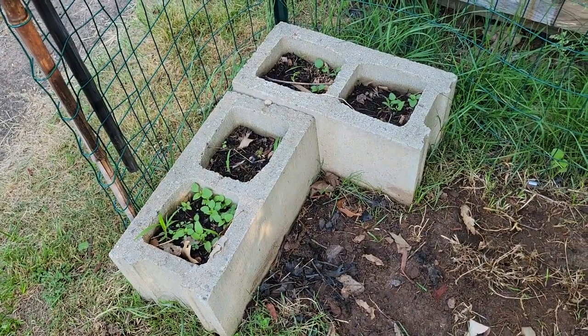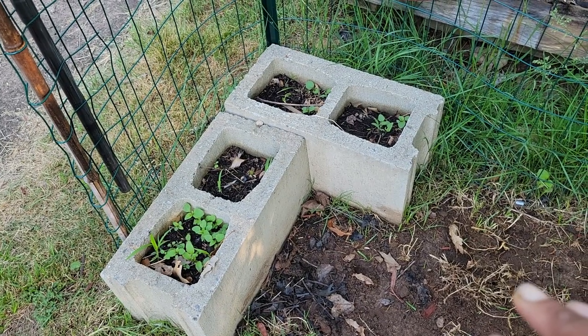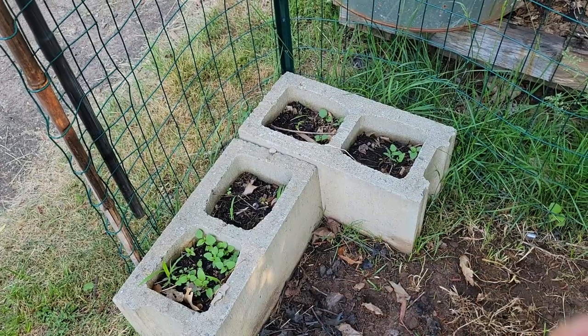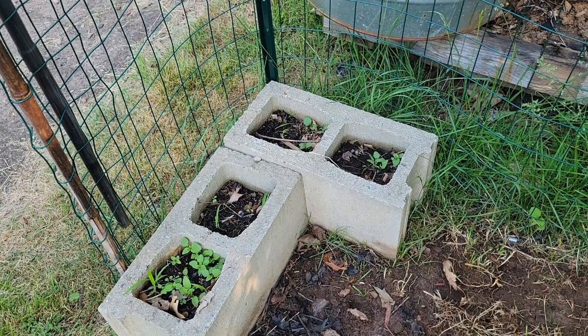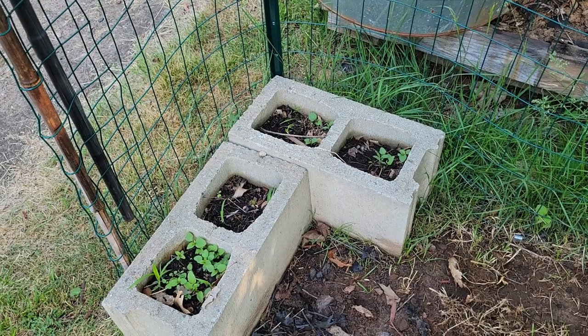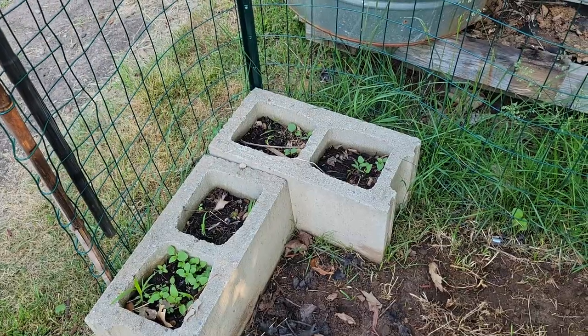These cinder blocks here — I have to be honest, I've forgotten what's in them because I didn't get around to marking them when I planted. I've got four of these, one set in each corner, each one has a different set of herbs. I just have to wait until they develop more so I can recognize what they are based upon the packaging they came in.